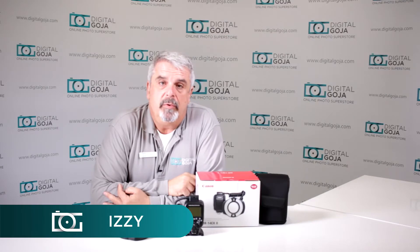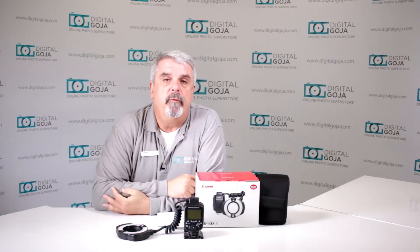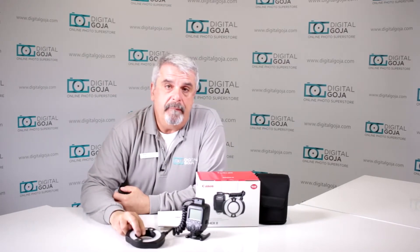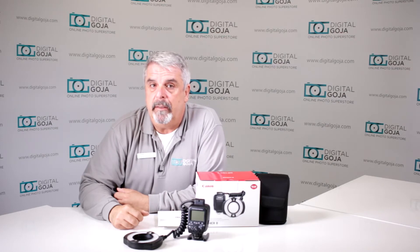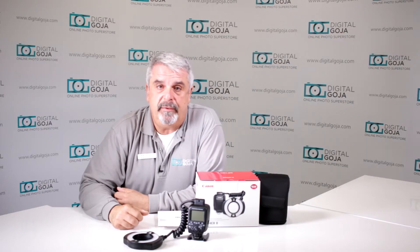Hi again, Izzy from DigitalGoja.com showrooms. Today we're going to take a look at the Canon MR14EX version 2. This is a fantastic macro ring light for videographers and photographers doing close-up and macro photography. If this video helps you out, hit the like button underneath and don't forget to subscribe to our channel for future sessions and unboxings such as this.